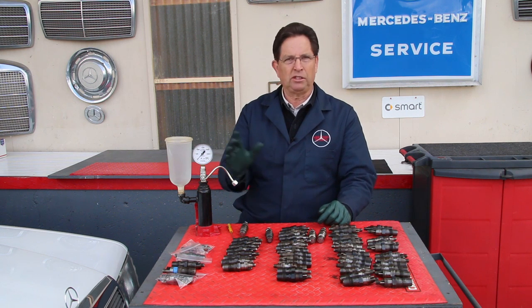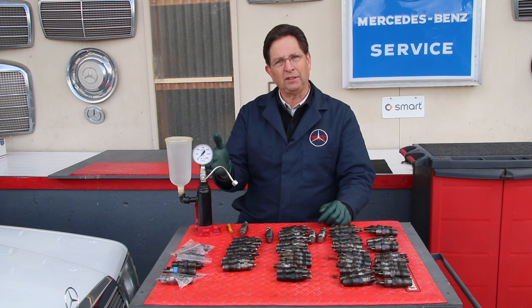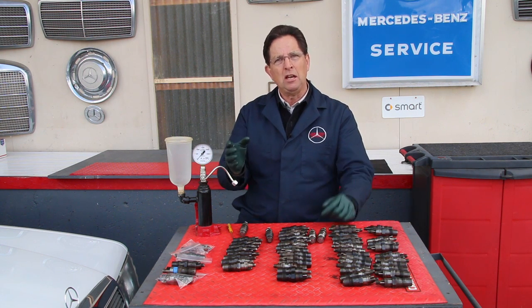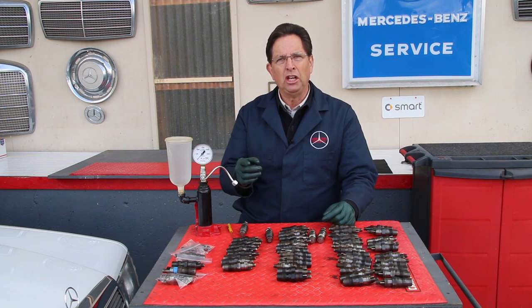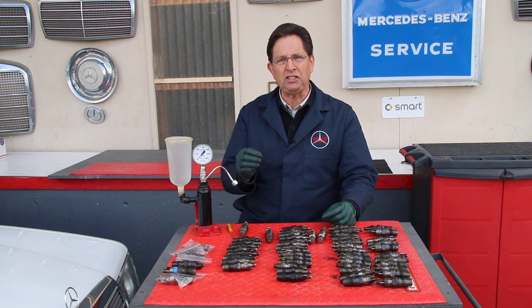You might think, 'What else can I do with this other than just test them?' Well, if they don't test right, sometimes you can clean them — we offer a cleaning kit. But a lot of times it's just better to replace those old Bosch nozzles.